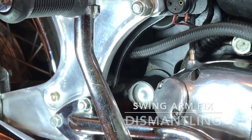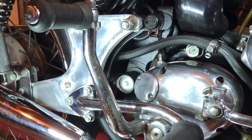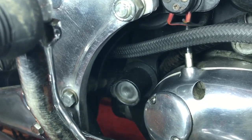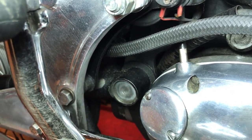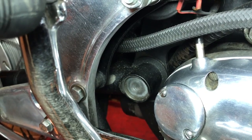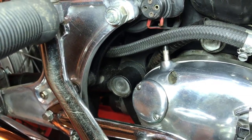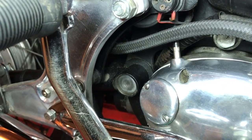Hello guys. I'm about to start dismantling the back end to prepare for the swing arm fix. I've ordered the new spindle and the swing arm kit from Old Brits, and also the split collars from Windy from the Access Norton Forum website. I'll include links to those in my description of this video and the follow-up videos when I actually get down to replacing everything.